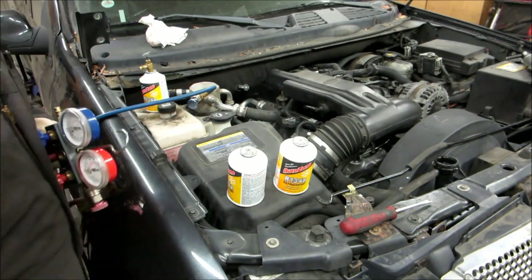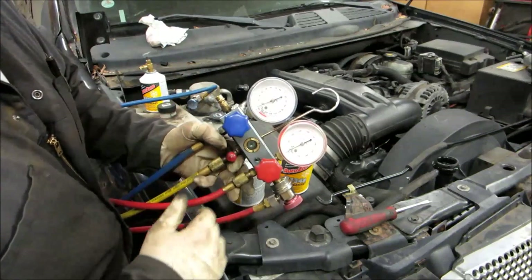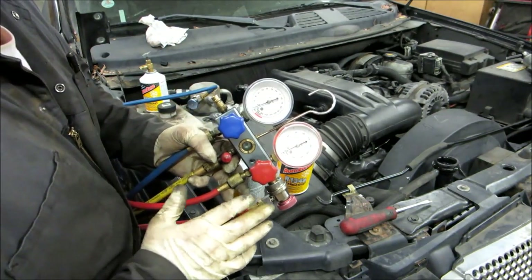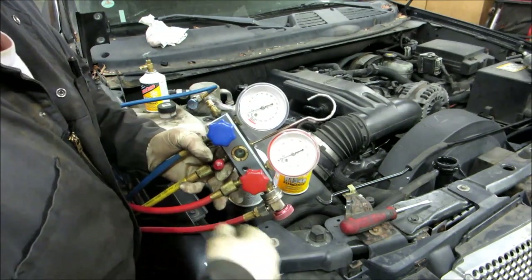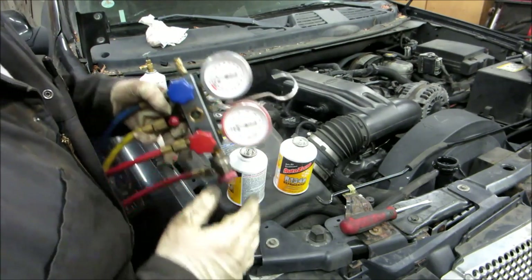We let that compressor run for about 10 minutes to suck this down to minus 29. Then we let it sit for 20 minutes and it held vacuum. That means under vacuum we don't have any leaks right now. So now we're going to charge the system up as much as we can.